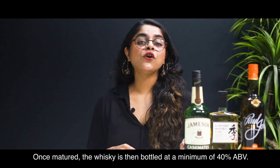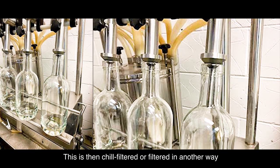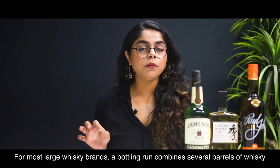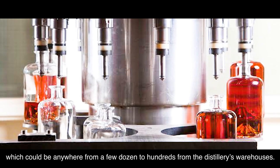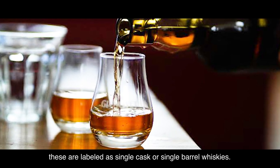Bottling. Once matured, the whisky is then bottled at a minimum 40% ABV. It is then chill filtered or filtered another way to prevent it from getting cloudy when cold water or ice is added. For most large whisky brands, a bottling run combines several barrels of whisky, which could be anywhere from a few dozen to a few hundred from the distillery's warehouses. When only one barrel is bottled at a time, these are labelled as single cask or single barrel whiskies.